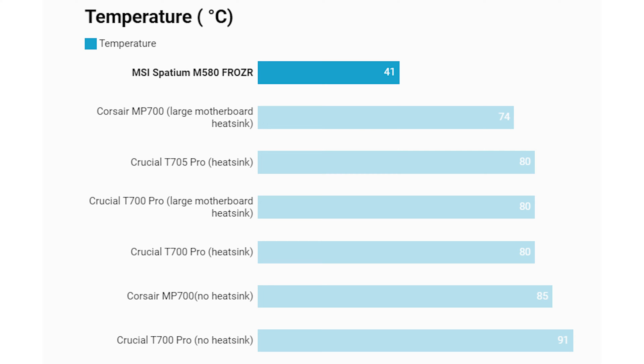The next coolest result was the Corsair MP700, which doesn't come with a heatsink — Corsair did include one initially but then removed it, finding the temperatures weren't really worth the added cost. So you have to use your motherboard heatsink or buy a third-party one, and even with a very large motherboard heatsink that thing only managed to drop its temperature to 74 degrees C. The addition of a tall heatsink that makes use of case airflow, plus heat pipes, just keeps the MSI Spatium M580 Frozer well away from any thermal throttling, meaning you can run it at rated speeds all day long.